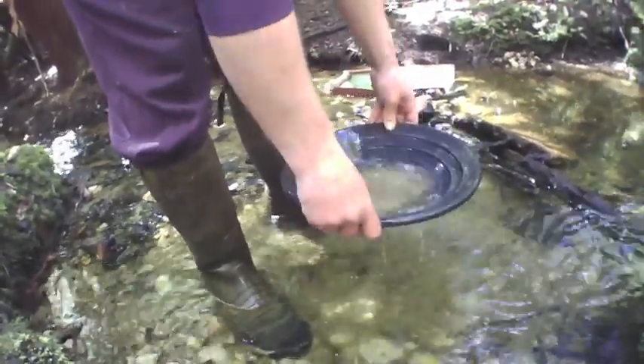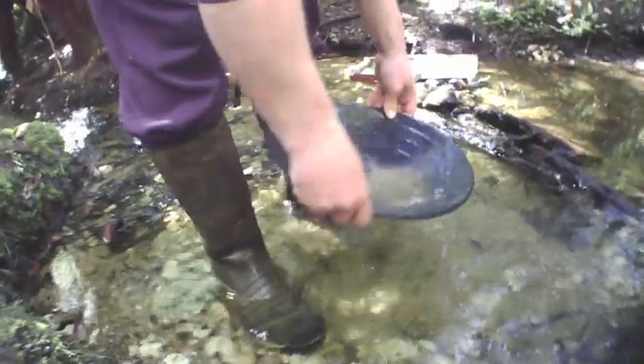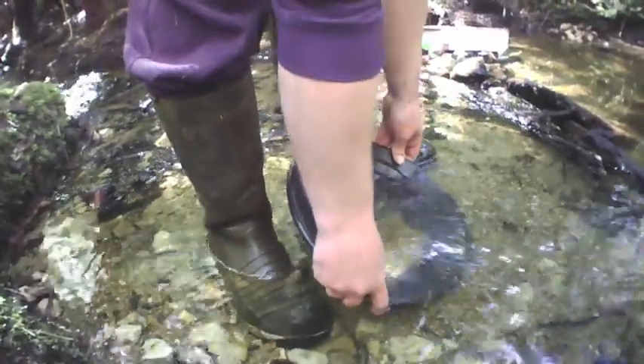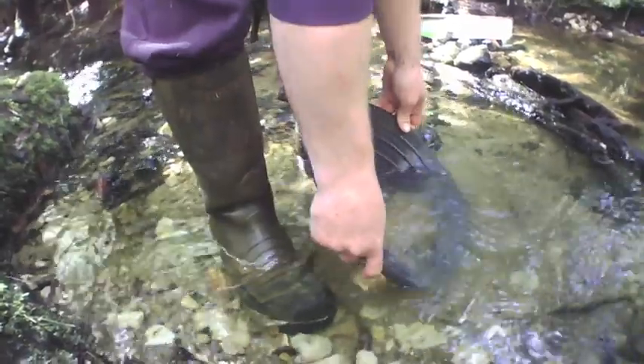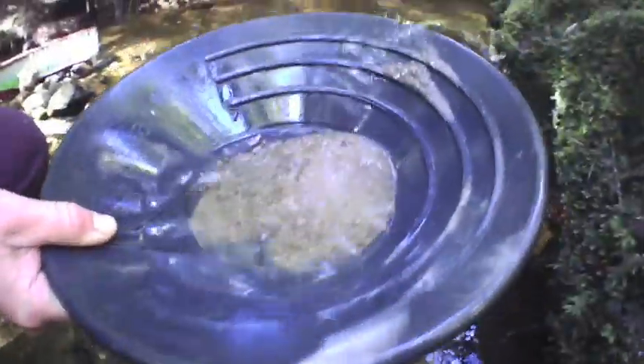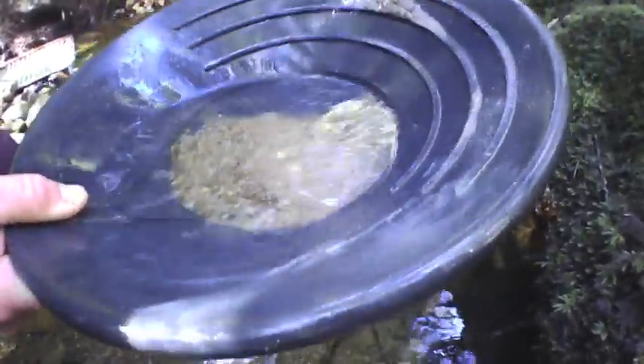As you get into that last little bit when you're rocking it back and forth like that, keep rocking it and tip it forward. That will concentrate it all on the bottom — tip it forward a bit more. Dunk it and wash it. You've got to wash most of that material off and squish it back to see what you've got. Tip it back a little bit further, keep washing it. You've caught the black sands though — that's a win.